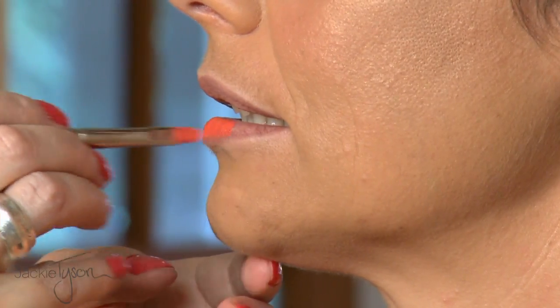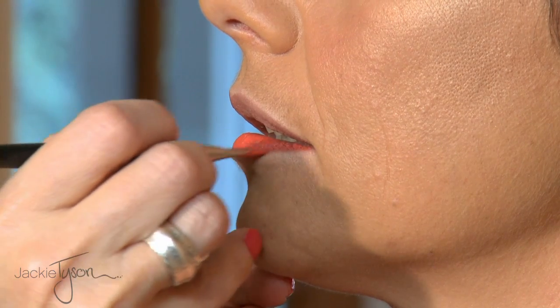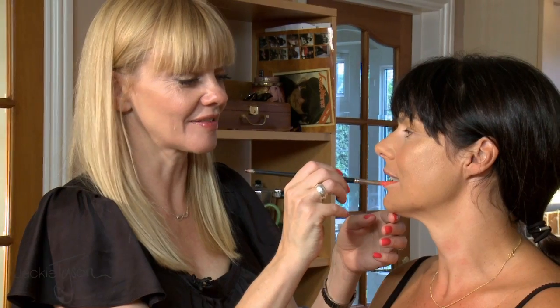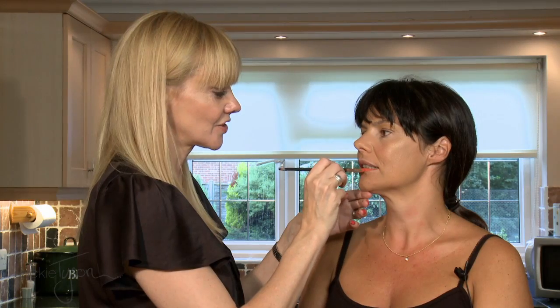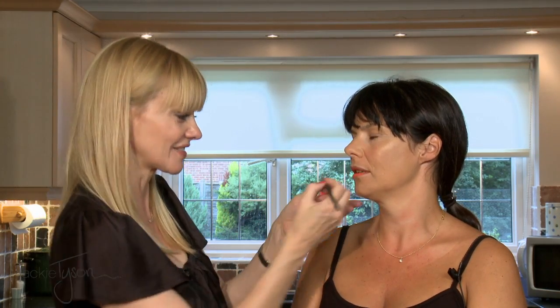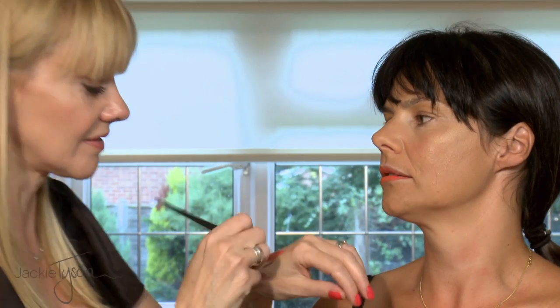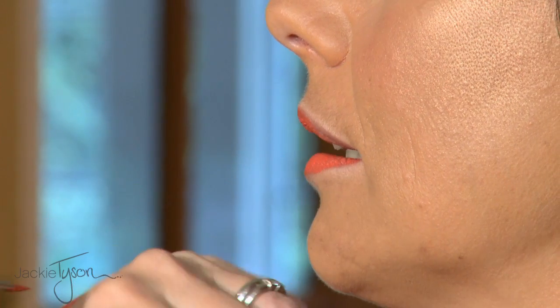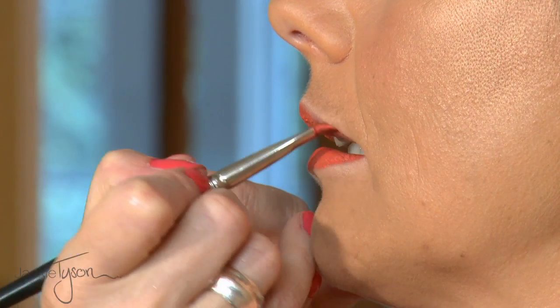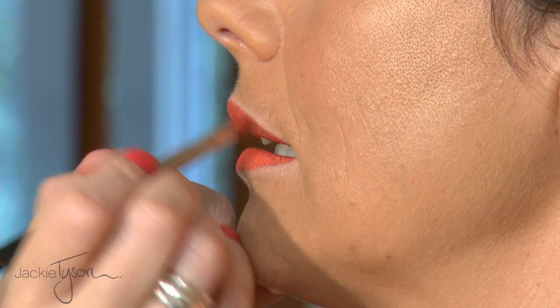I tend to start in the middle of the lip and then work out, pushing it to the edges. The colour of your lip liner should be disguised by your lipstick — you shouldn't be able to see it once you put your lipstick on. You don't want that two-tone effect. Your lip liner is to create a line for you to follow, and also to give you a stronger base colour. So if your lipstick does wear off, there is that extra tone underneath — it gives you more staying power.